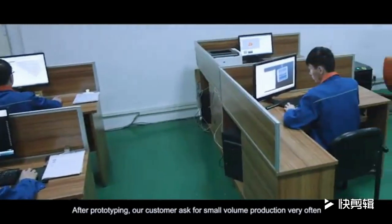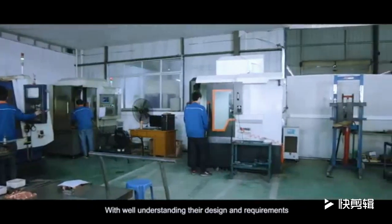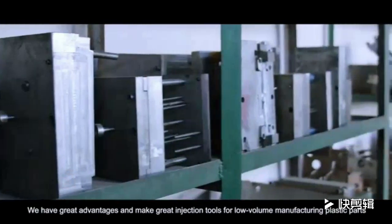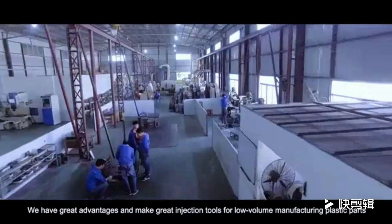After prototyping, our customers often ask for small volume production. With a thorough understanding of their design and requirements, we have great advantages and can make excellent injection tools for low-volume manufacturing of plastic parts.